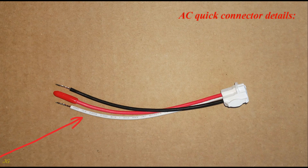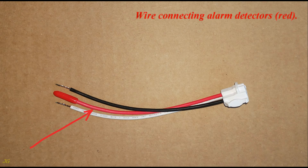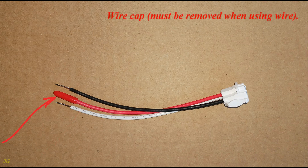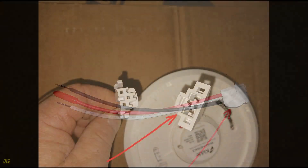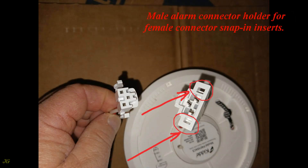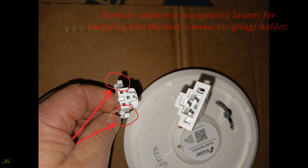AC quick connector details: neutral wire (white), wire connecting alarm detectors (red), hot wire (black). Wire cap must be removed when using the wire. Female connector receptacle connects to the male alarm connector plug. The male alarm connector holder accepts female connector snap inserts. The female AC connector receptacle inserts snap into the male connector plug holder.